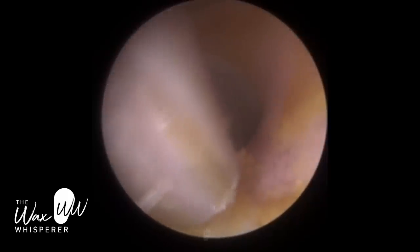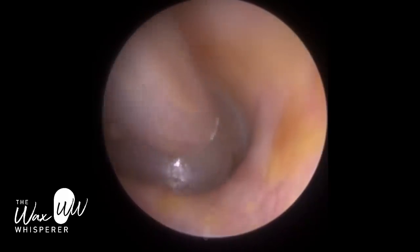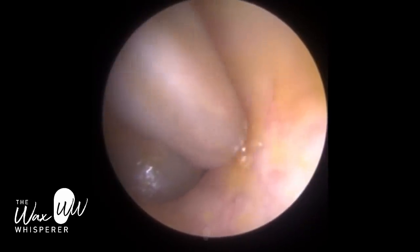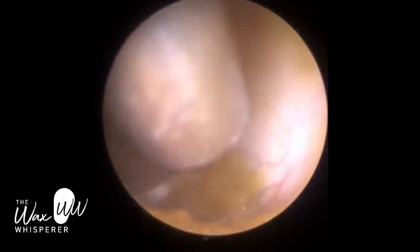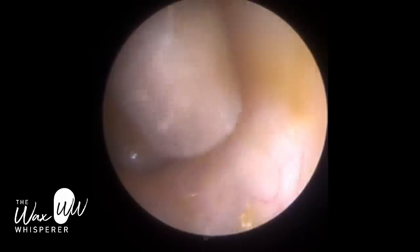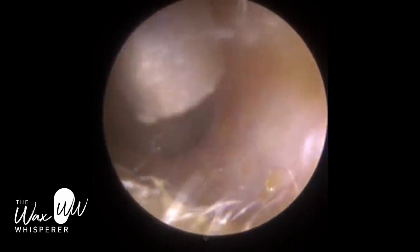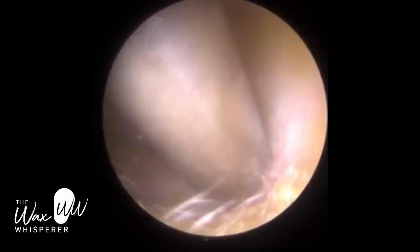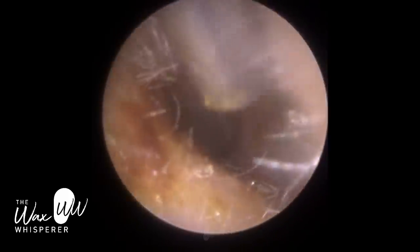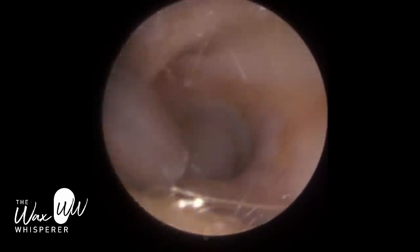I'm just mopping up near the entrance, having resorted back to the full Zolnir suction probe for greater surface area. With the fine end tip, the internal diameter of the suction tube — the lumen — is 1.27 mm, as opposed to the Zolnir suction probe which has a 2 mm lumen, almost double the surface area. It's just perfect for soft wax like this near the entrance on the cartilaginous portion of the ear canal.